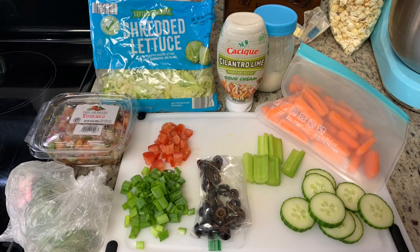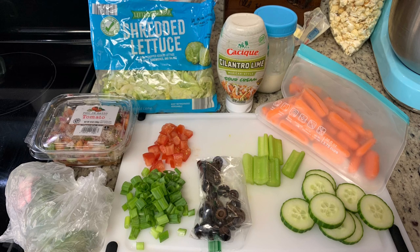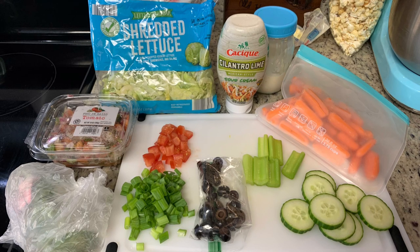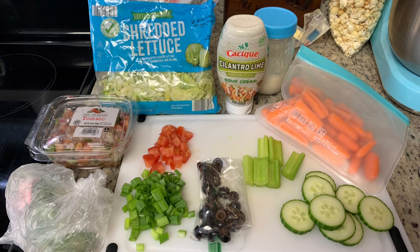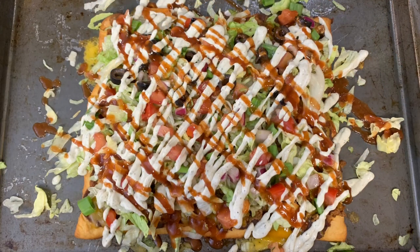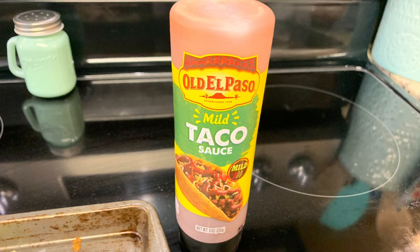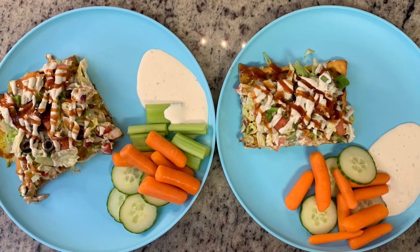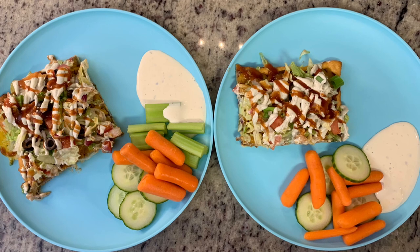Normally I just drizzle plain sour cream over it, but I have this cilantro lime sour cream that I found at Publix — it's really, really good. I also saw they have a spicy version and another variety I want to try. For the side tonight, I'm keeping it super easy: just some vegetables — carrots, cucumber, celery — with homemade ranch dressing for dipping. Here is the plate: some of the pizza, also drizzled with some Old El Paso taco sauce, plus the veggies and ranch.